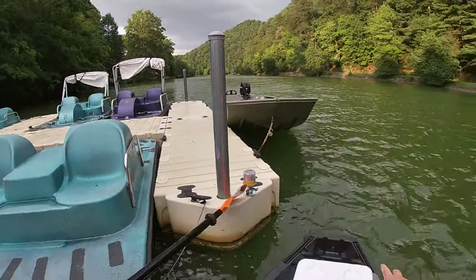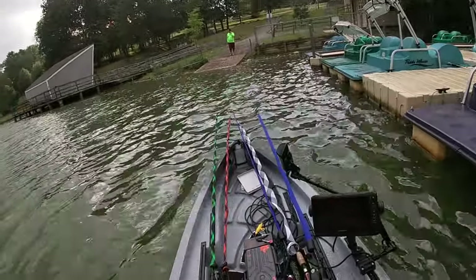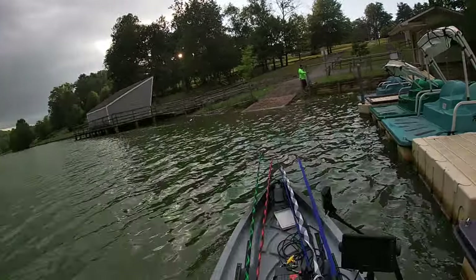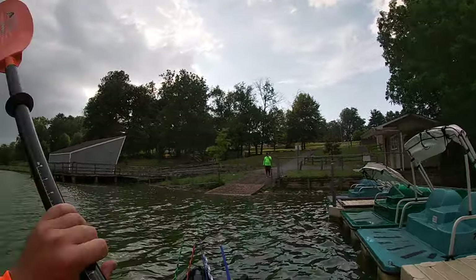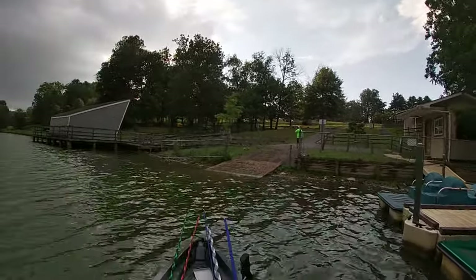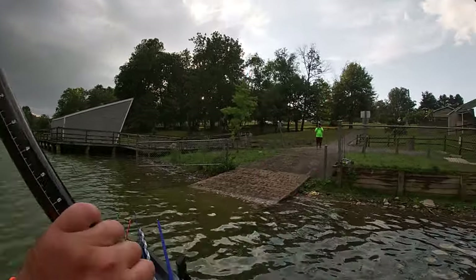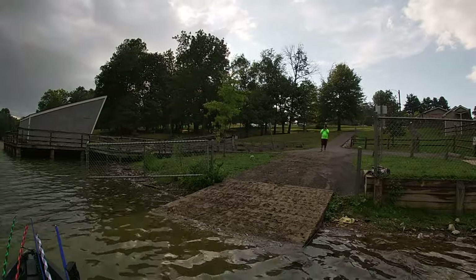I could mount a trolling motor right here. This Bona Fide is nothing — I don't even think about Bona Fide. For the money, you could buy this kayak and a pedal drive and still be cheaper than that new Bona Fide. This boat is $1,700, and then like $1,000 for the pedal drive system — you're at $2,700. Bona Fide's going to be like $3,000.